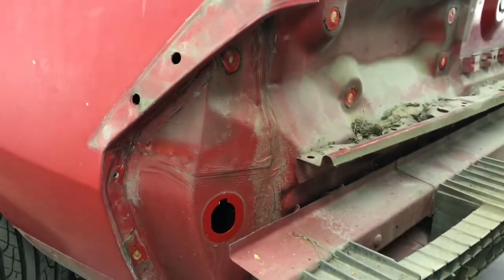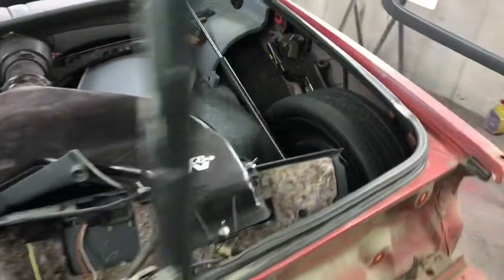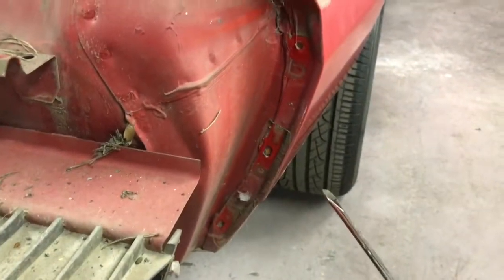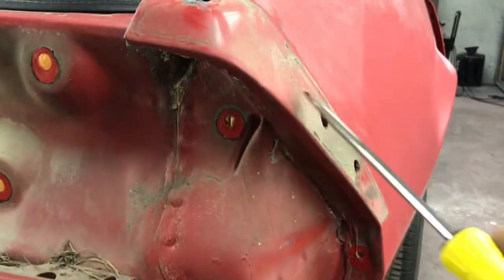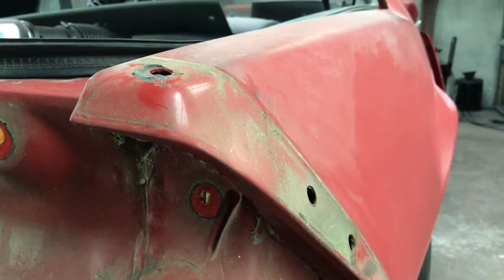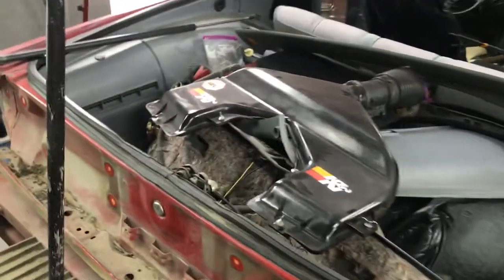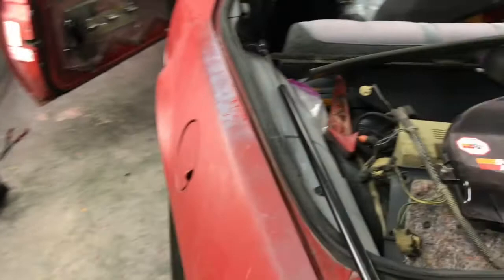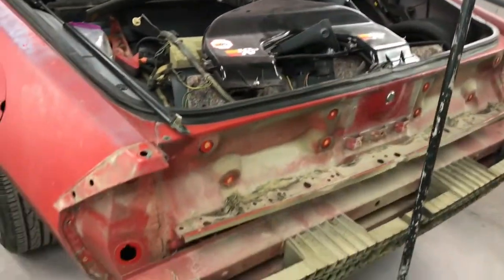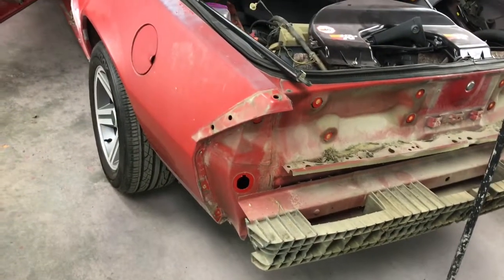You get a cleaner paint job if you take everything down, tape it out, and do it right. If you don't, you won't have a paint job that's going to last. If you're a painter trying to convince customers to do it the right way, just tell them it's going to delaminate in the future. If I don't take everything off the car, I don't warranty the paint work over six years — that's about the equivalent of a manufacturer's paint warranty.